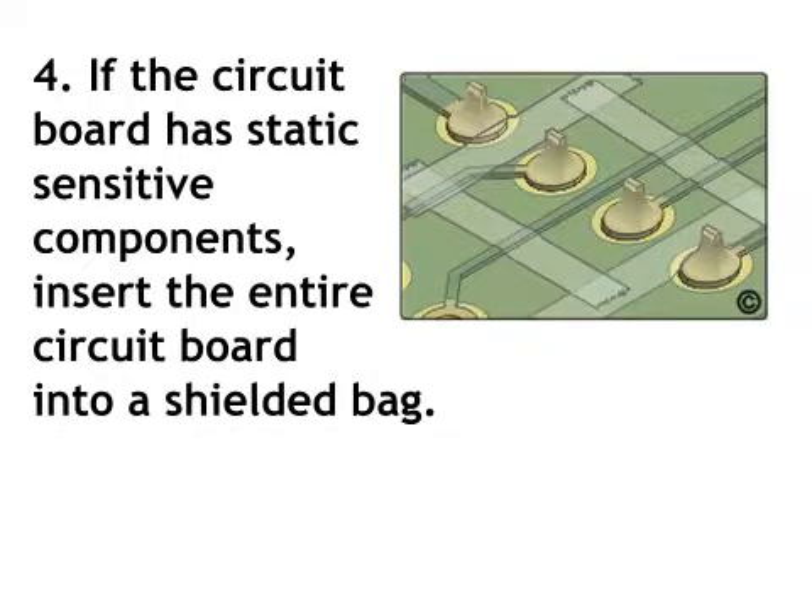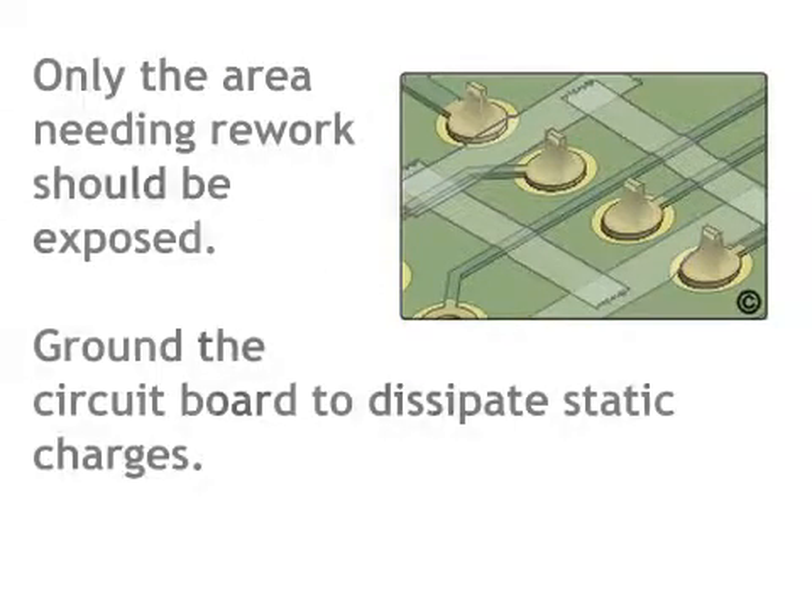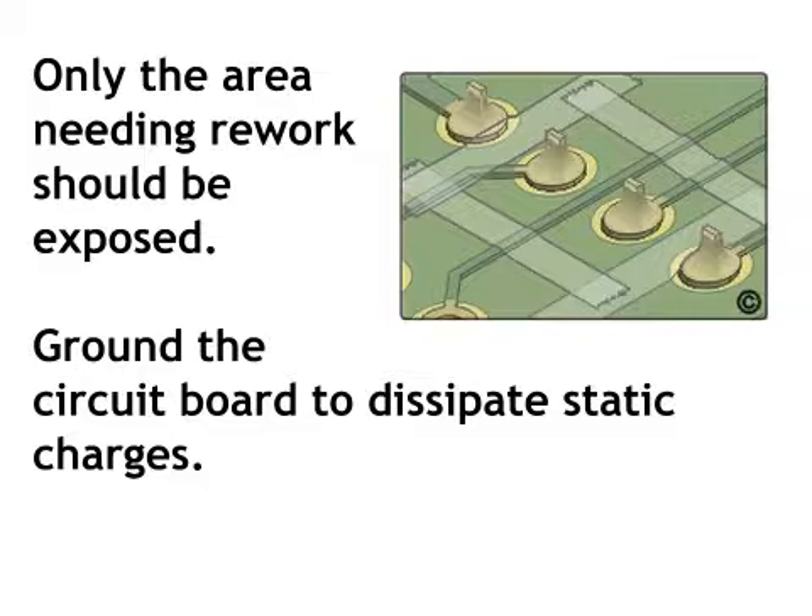Step 4: If the circuit board has static sensitive components, insert the entire circuit board into a shielded bag. Only the area needing rework should be exposed. Ground the circuit board to dissipate static charges.